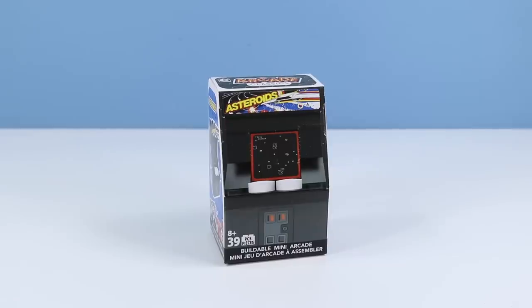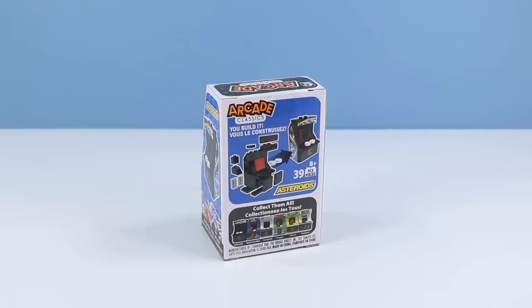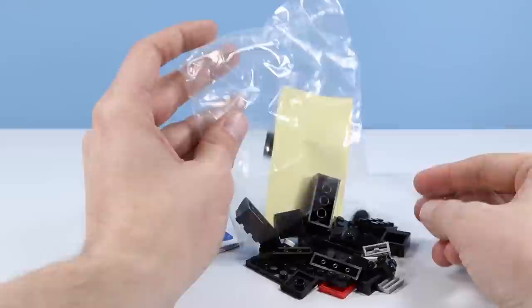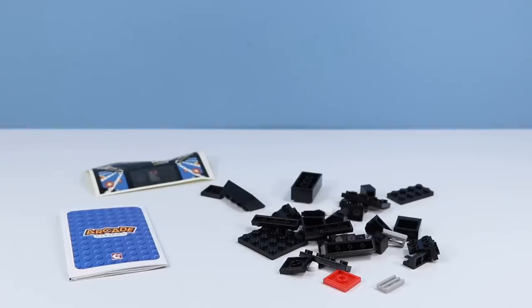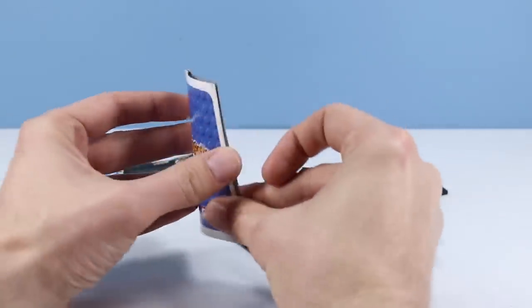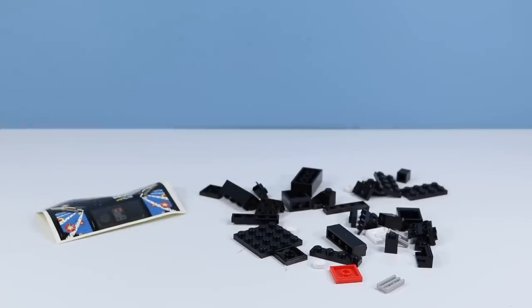Asteroids, one of my most favorite older style games. The box design is so nice on each of these, reflecting the look of the vintage machine. On the back of the box, you build it — 39 pieces. Collect them all. Let's insert a quarter and see what's inside. Looks like inside the bag we have 39 pieces to work with, probably instructions to build, and some stickers. Let's Asteroids this up.